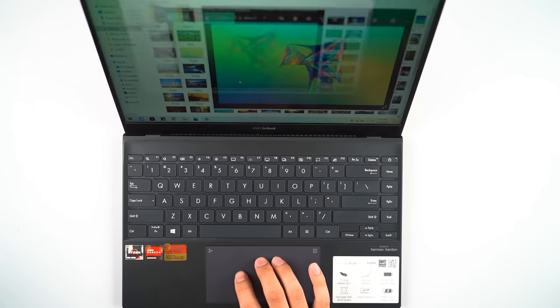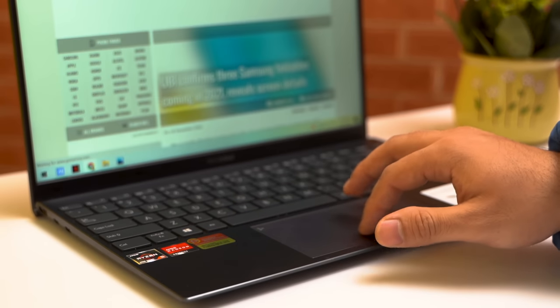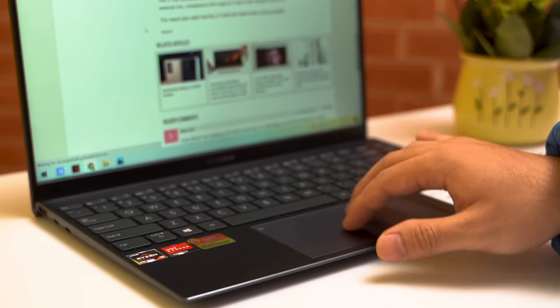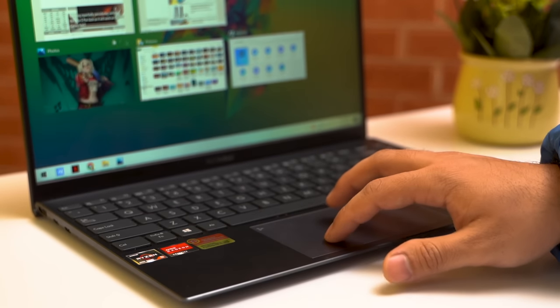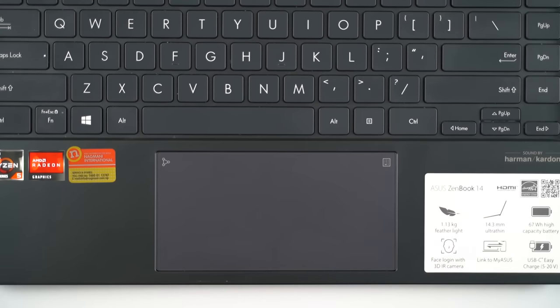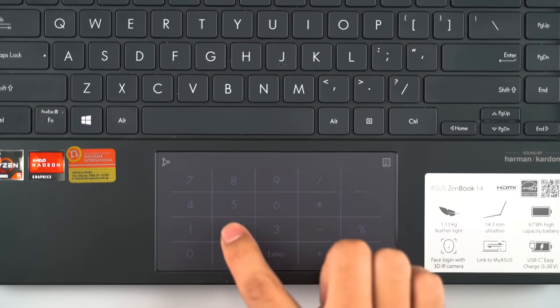As for the trackpad, while many other manufacturers stick with plastic trackpads at this price range, Asus has gone with a glass trackpad. It has integrated left and right keys, both of which click very well. Overall, the trackpad is smooth and feels really nice to use. It supports Windows Precision drivers and can trigger Windows gestures with no hiccup. Additionally, the trackpad doubles as a number pad by long pressing the icon in the corner.